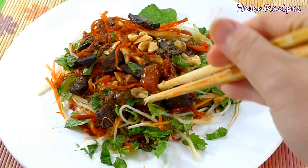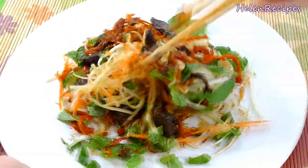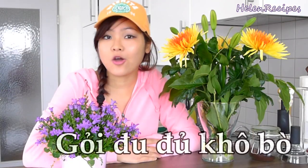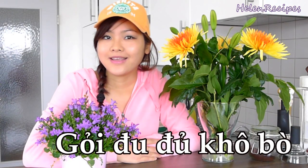Hi everyone, it's Helen here. Today I will be making a very popular street snack in Vietnam that is loved by many students and teenagers. That is the green papaya salad with shredded beef jerky. In Vietnamese it's called gói đu đủ khô bò. You have to try this to know why it is so popular in Vietnam. Let's begin.